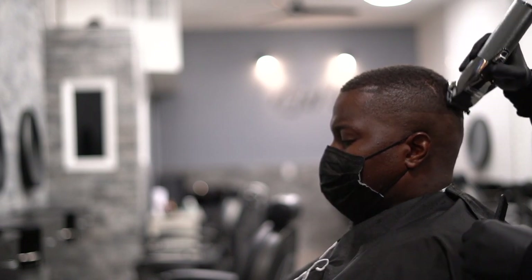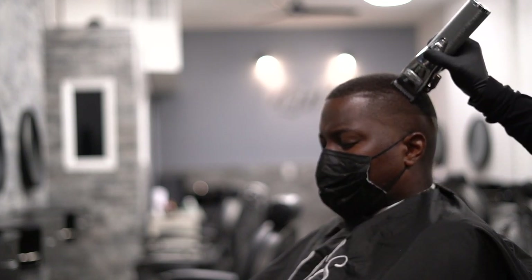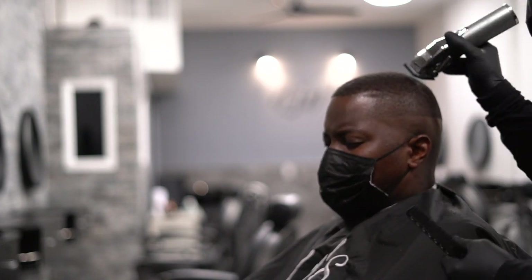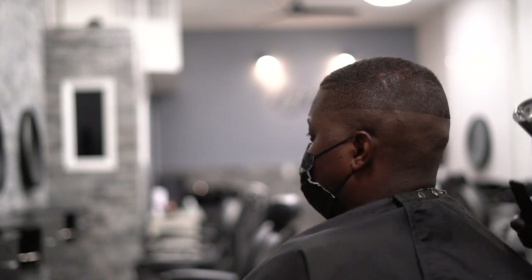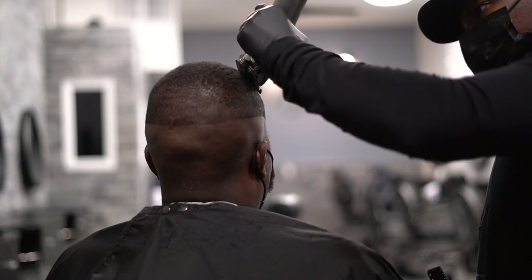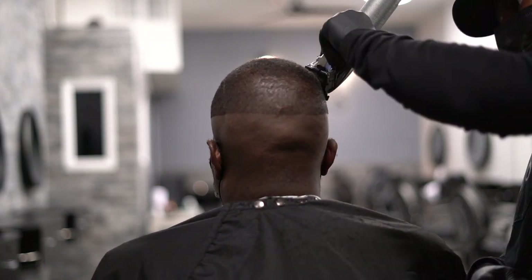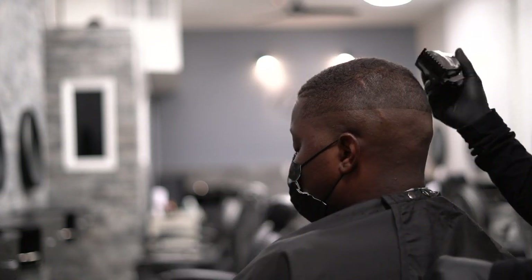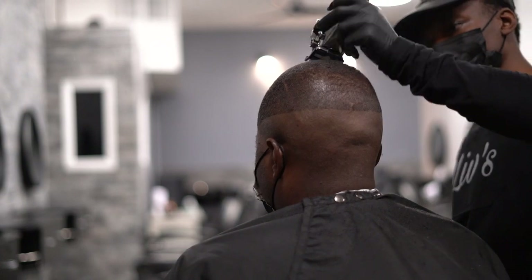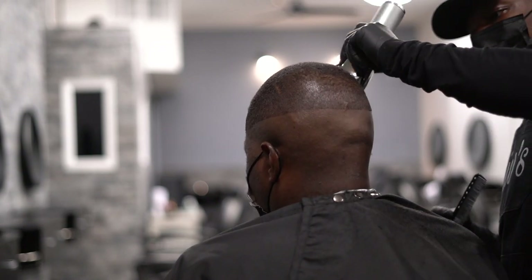Now we're gonna go into cutting the client's hair down. I'm using the same point five guard to take the hair down — he has waves. This is African-American hair, so a point five with the grain is not as low as you would think. The best way to get it even is to do short strokes, just to make sure we don't go too far and create a bald spot.